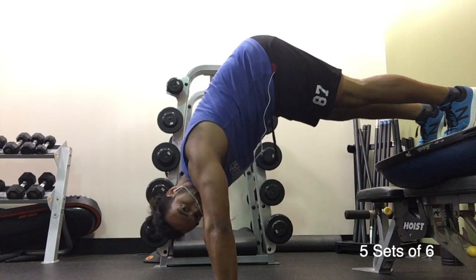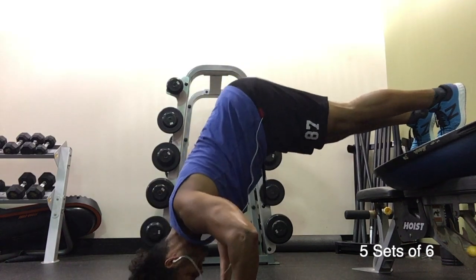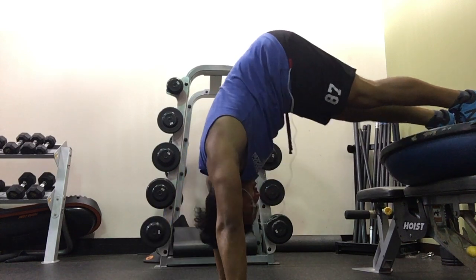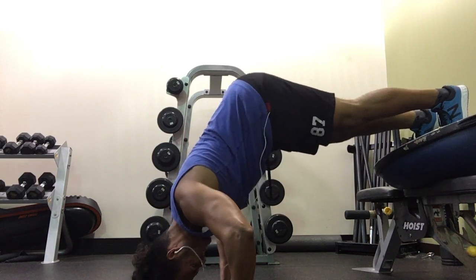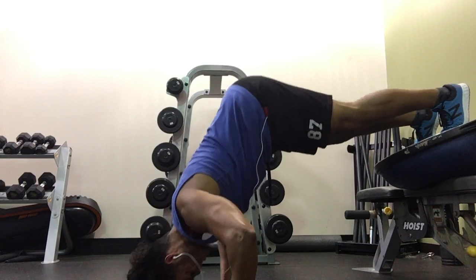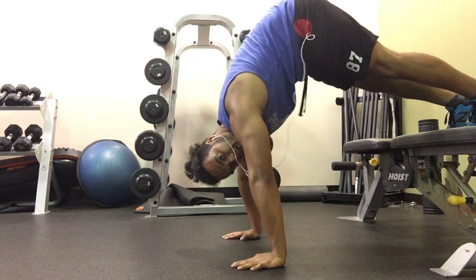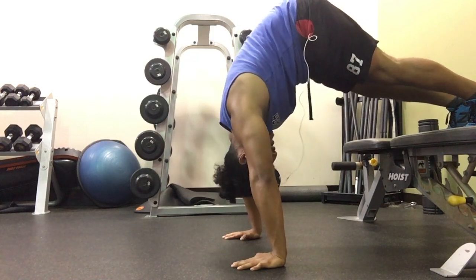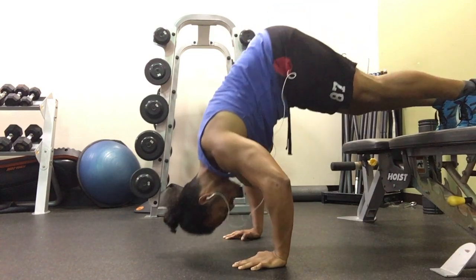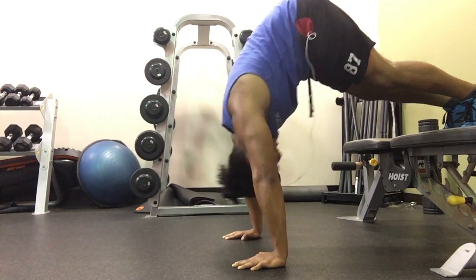Next we have pike push-ups that are elevated with my feet on top of a bench and also a BOSU ball. The BOSU ball gives it a more challenging feature because it allows more instability with the feet and causes you to rely on more strength to press up. The handstand is a goal I'm also trying to achieve and pike push-ups are a great way to build strength in the shoulders. My ultimate goal would be to do a handstand push-up with just my body weight, because it's pretty awesome and lots of superheroes and anime characters do it, so I have to do it.